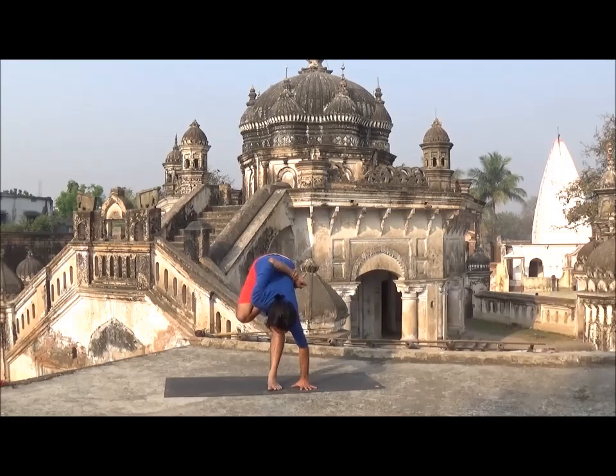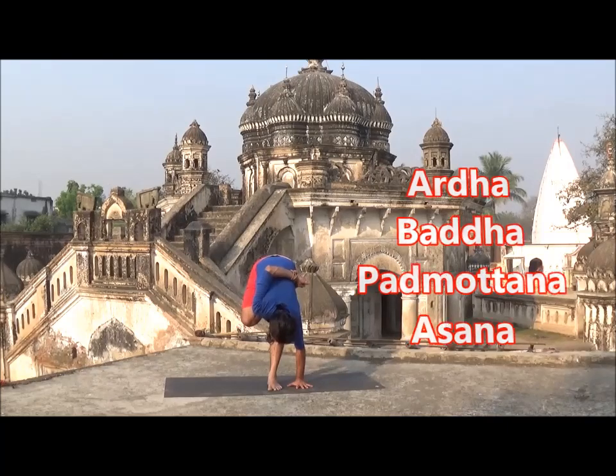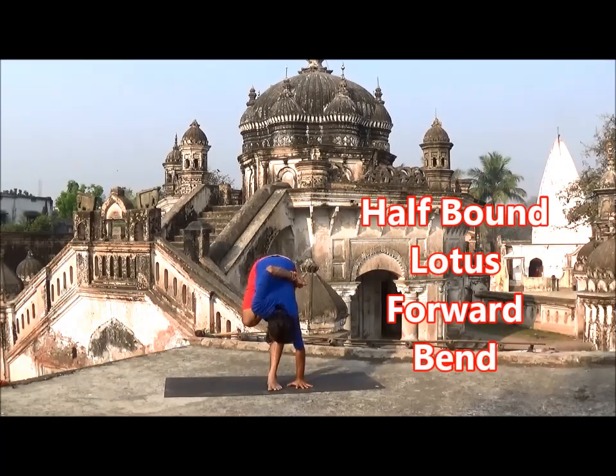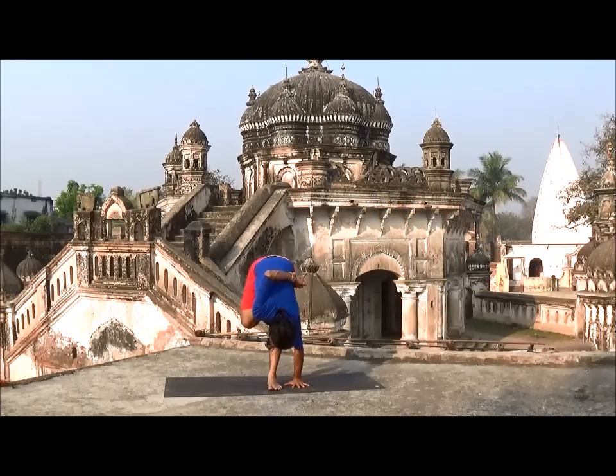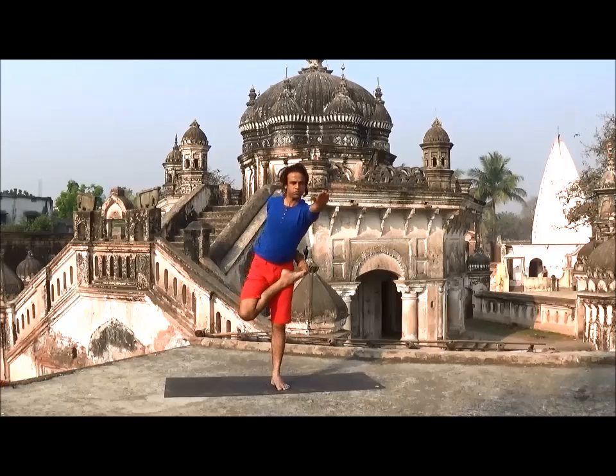Again inhale, head up, spine long. Exhale, bend forward, fix your gaze at tip of nose. Extend 5 to 8 breaths, or as comfortable as possible. Try to avoid any effort. Slowly inhale, head up, spine long, exhale. Again inhale all the way up.